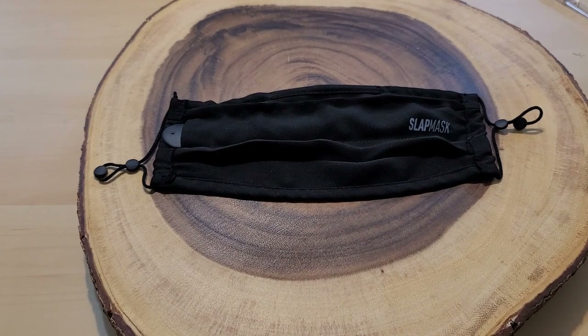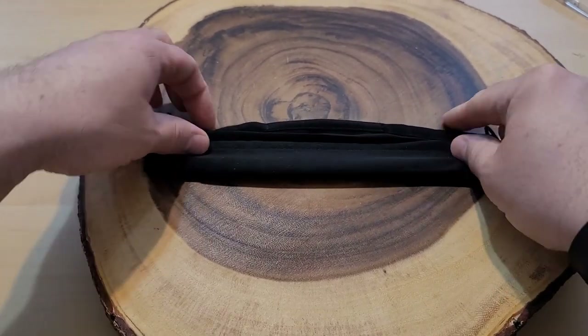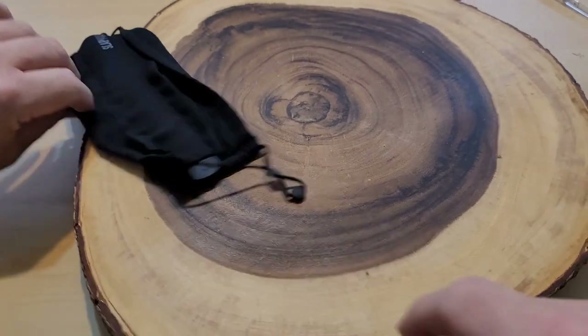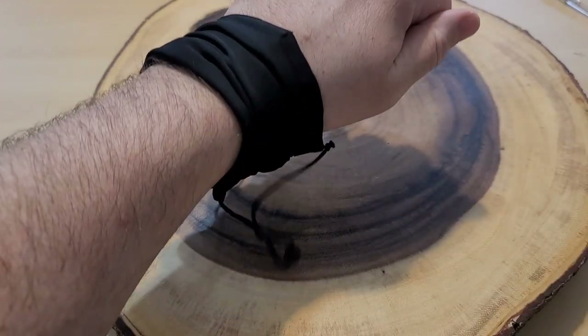I wanted to show you up close and personal how they recommend you fold it. You fold it down and over right here, and then if you're quick enough you can just throw it onto your hand. Let's try that again. There we go. I really do appreciate that you stayed around for my entire review of the Slap Mask. I do like the convenience that it's right there and I didn't lose it. That said, I do have some masks you can put on lanyards so I don't lose those either.